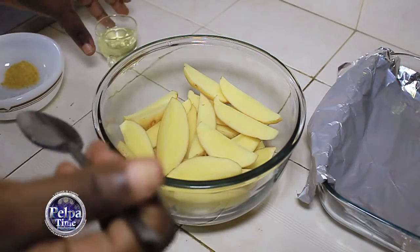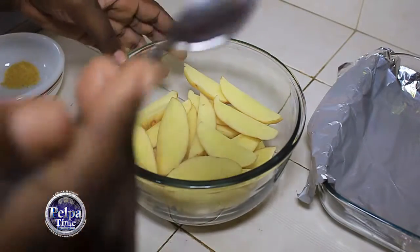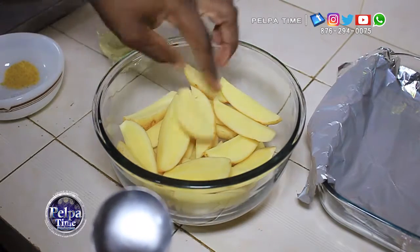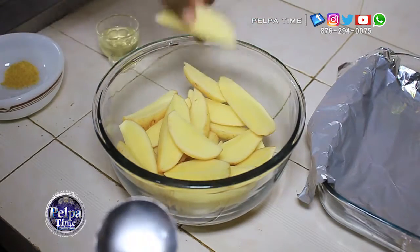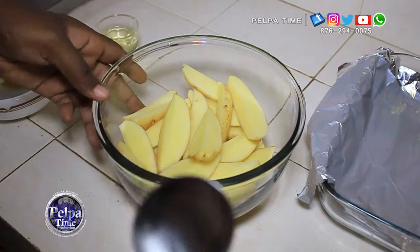Ok YouTube, I'm here today to show you how to oven bake potato. First you need to dice the potatoes in veggie sizes. As you can see, it is already done. If you want them to be smaller, you can do it smaller. But this is the size we prefer to use.